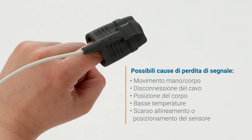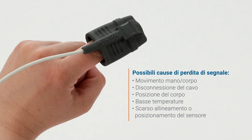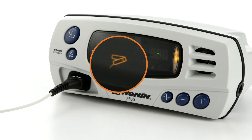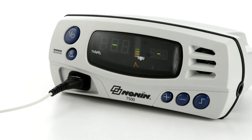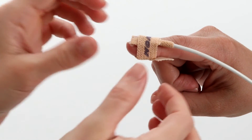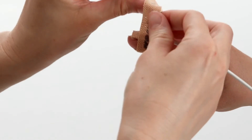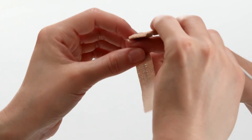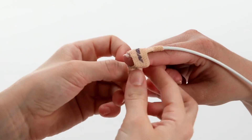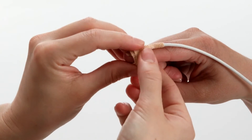Signal loss from the sensor is possible with hand or body movement or disconnection of the cable. A sensor icon will appear on the screen and the oximeter will alarm if this occurs. Signal can also be reduced by body position or cold conditions, which may reduce blood flow. Check and correct the position of the sensor if it has moved and recheck the sensor connection to the oximeter. Hybrid averaging mode will take these short desaturations into account, reducing the potential of false alarms.